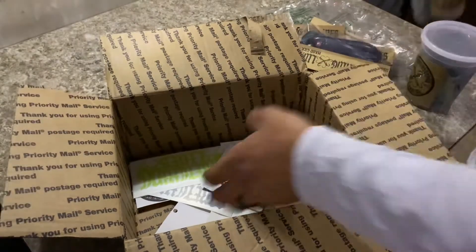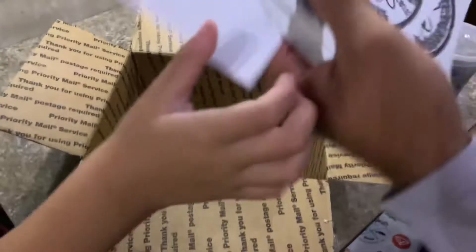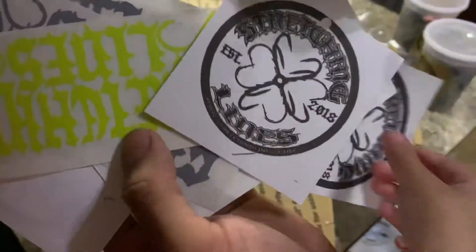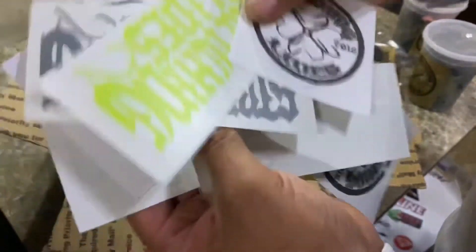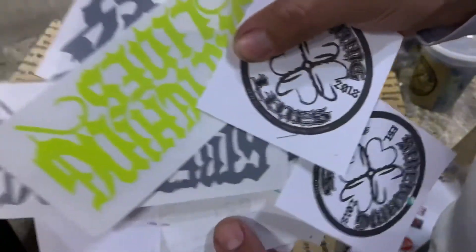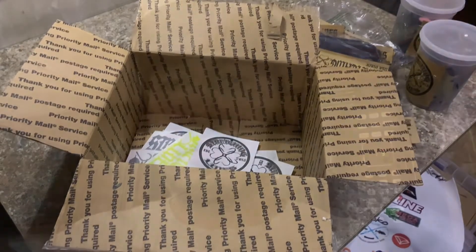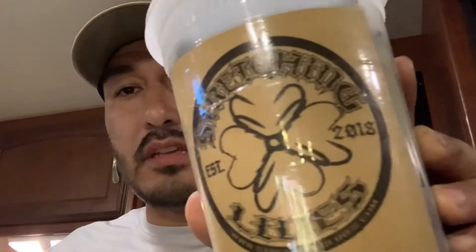Now let's take it — he also sent us some stickers. Stretching Lines — go check them out on Instagram. I don't know what Facebook is but I'm cool. Alright guys, so that was the unboxing for Stretching Lines.